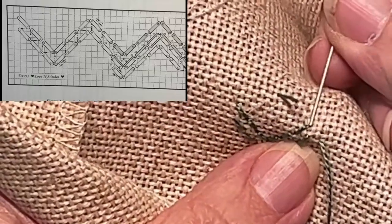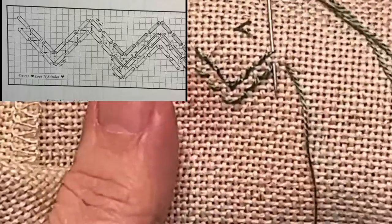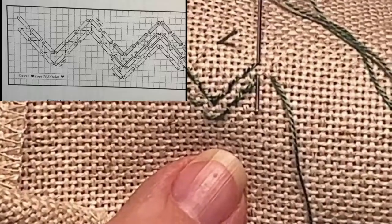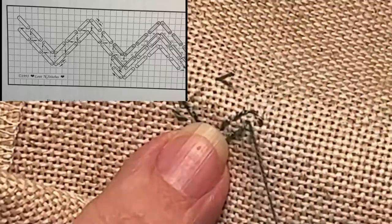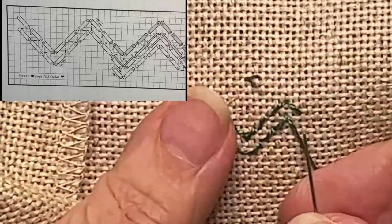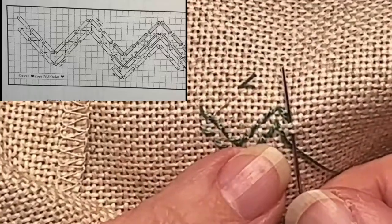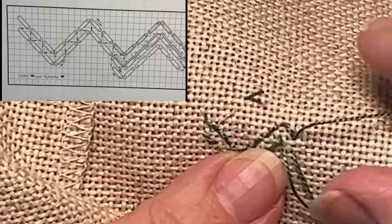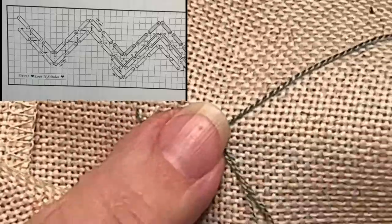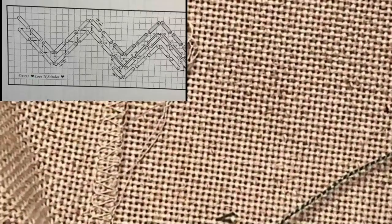Now we're going to go back up to the peak — the peak of the mountain — and come up in this peak. So now we can work our way down. Again, it's the same: two threads away, come up. And all these serged ends — I've got to cut that off so it stops getting in the way.